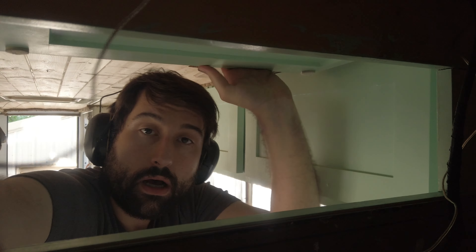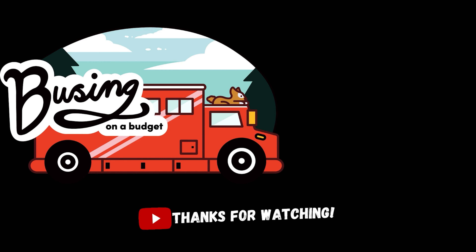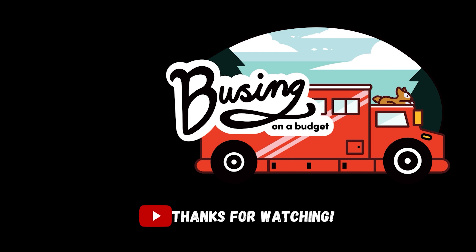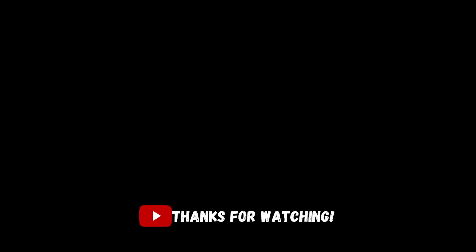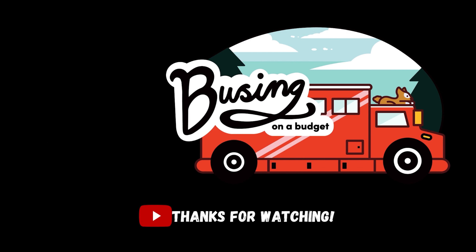Alrighty, that is both wires through the previously done wire route, so we can now have some slightly thicker solar power wires. Today's video is a short and sweet one, so thank you for joining us if you're still here, and if you haven't subscribed, maybe consider it. From Bussing on a Budget, thank you for watching, and have a great one.